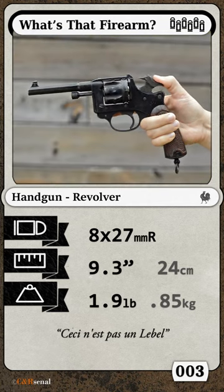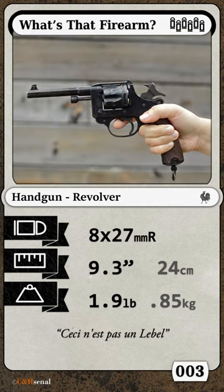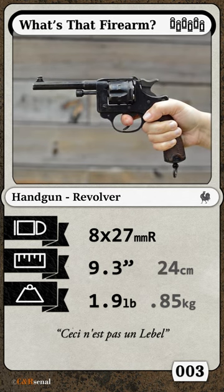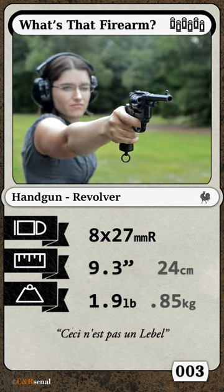This triple-action revolver was France's first foray into smokeless powder small-bore handguns. Like many powers at the time, they chose to match their pistol barrels to their rifle bores, so this clocks in at an expected 8mm.